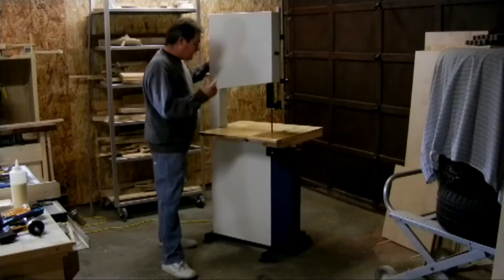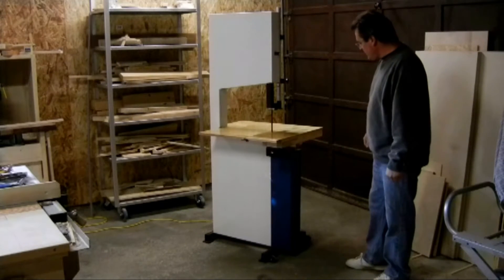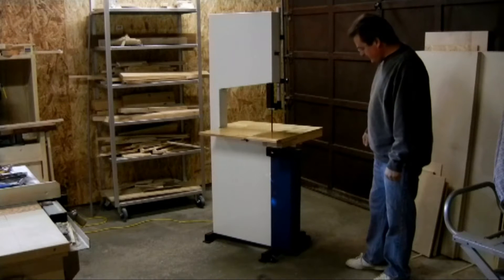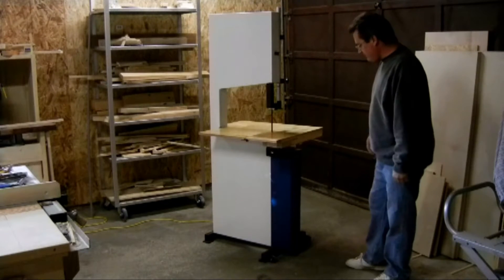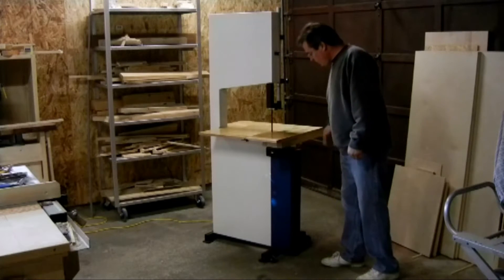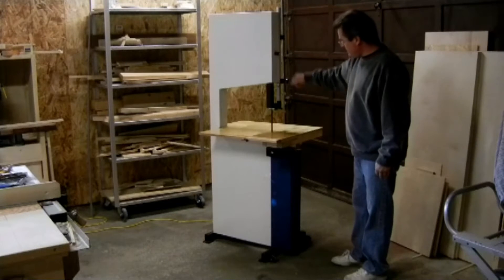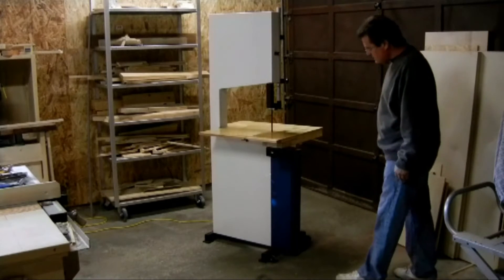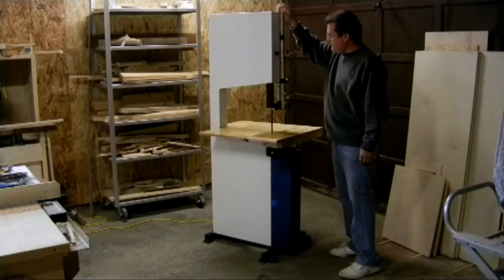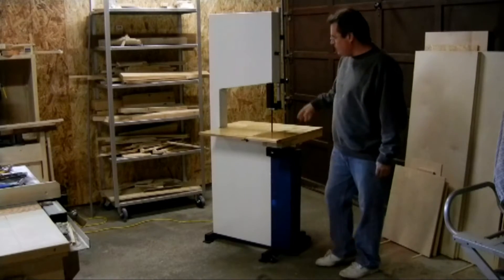Hi! My new bandsaw. I just finished it. It's complete and ready for use. It works really well. I'd like to go over a couple of the features that I've built into this. The frame is metal and most of the other parts are wood.